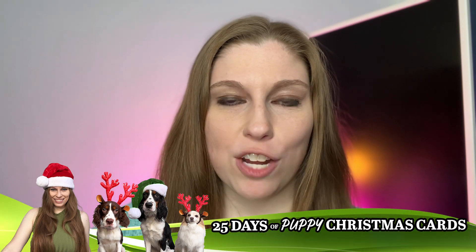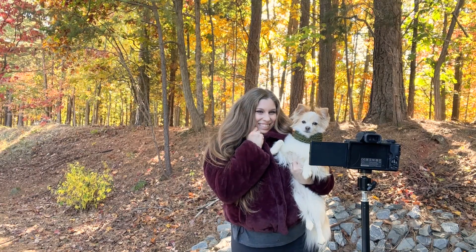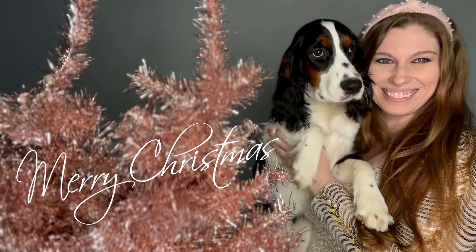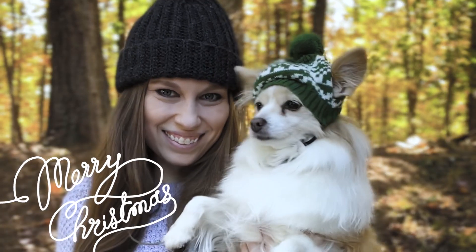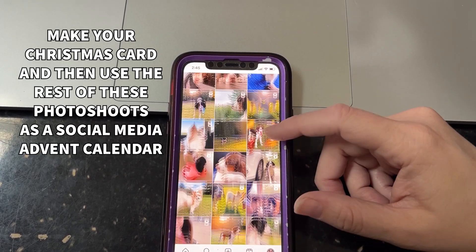Welcome back to the 25 Days of Puppy Christmas Card Ideas, where we're helping you decide what you're going to do for your Christmas card with your dog this year. This series features 24 ideas, meaning a social media advent calendar leading up to the big reveal of your card. It can be done with one or many dogs, created with a traditional camera or your phone, done in your house or outside, and ranges from elegant and refined to fun and quirky — so there's a fit for everyone.